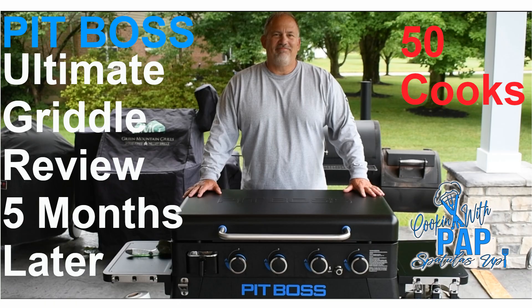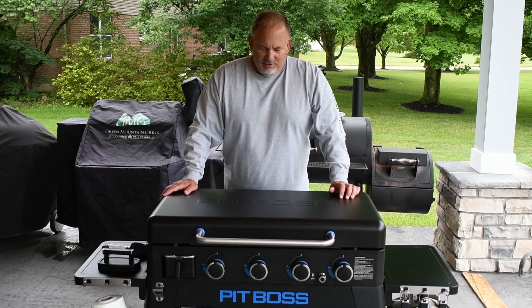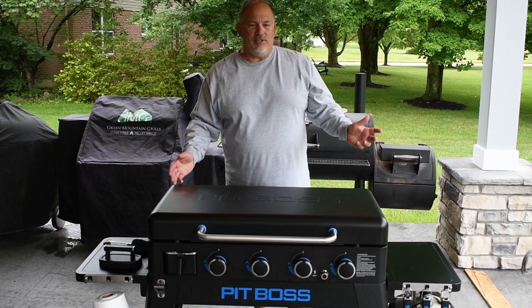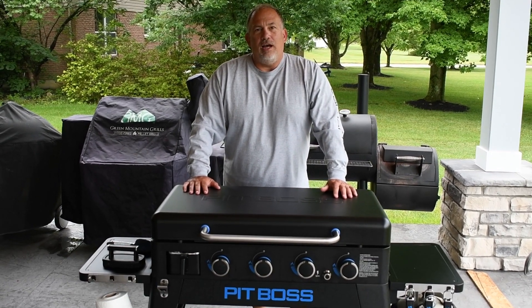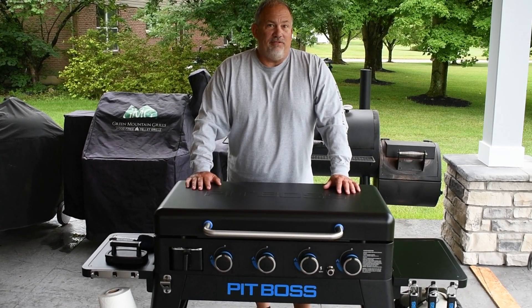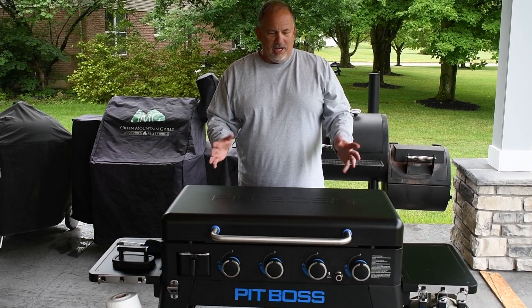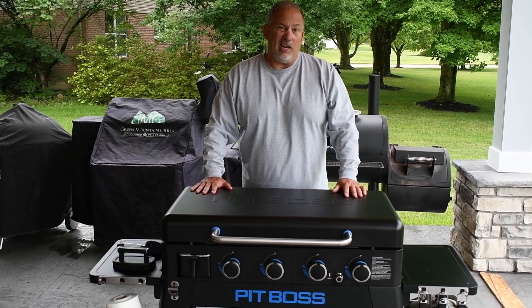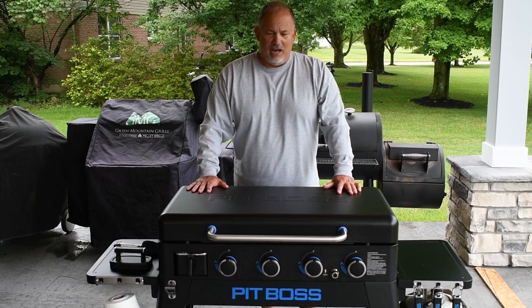Hi, welcome back to Cooking with Pat. It's been five months since I reviewed the Pit Boss Ultimate Griddle. Today I had my 50th cook on it, so I kind of wanted to give everybody an idea of how it looks, what I like about it, what I don't like about it, and some of the tricks that I found.